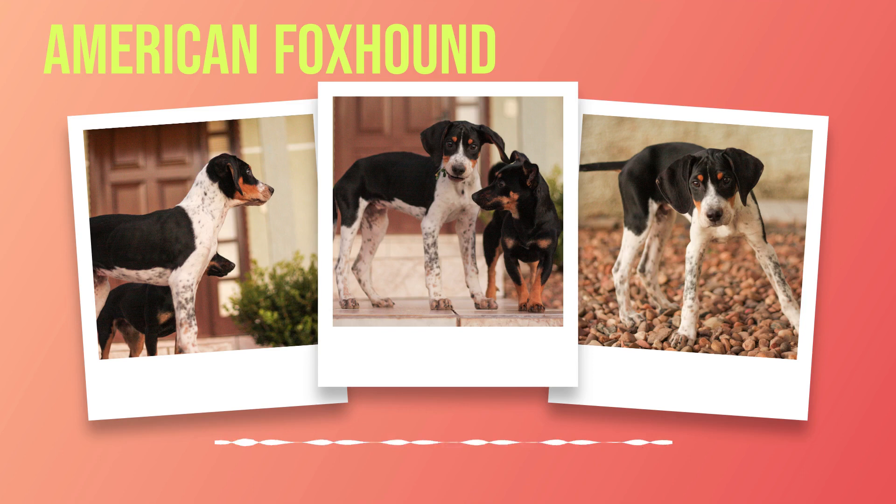One of the most important aspects of training your American foxhound is socialization. These dogs were bred to hunt in packs and have a strong instinctual desire to be around other animals. It's important to expose your dog to other animals from a young age so they learn how to behave appropriately around them. Obedience training is also crucial for an American foxhound's overall well-being. Teaching basic commands like sit, stay, come, heel, and leave it will help ensure that your dog is safe in public settings and able to follow directions when necessary.